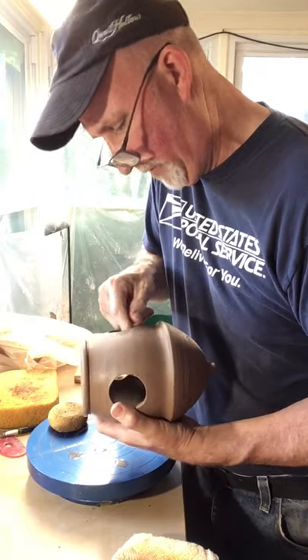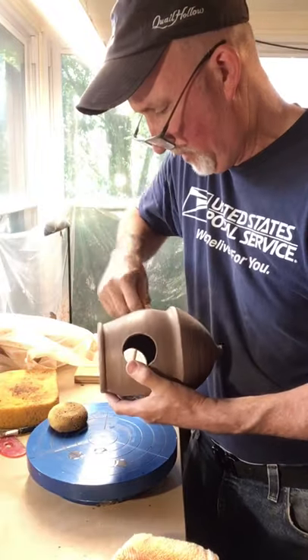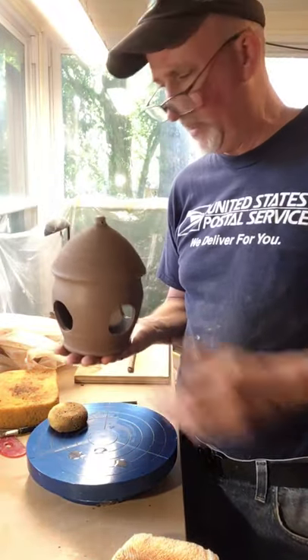I'm making these as bird feeders, but I'm sure you could use it as a birdhouse too. Just don't put feed in there — there would probably be a bird that wouldn't mind it as a nice little house.